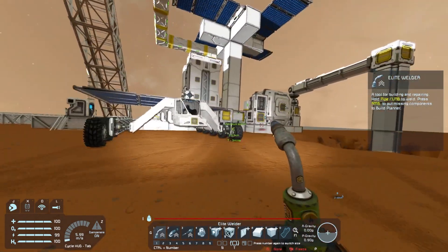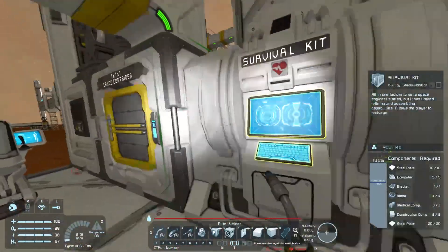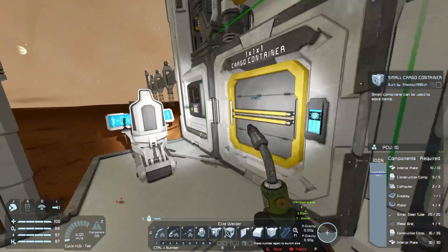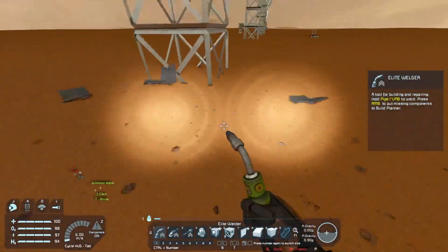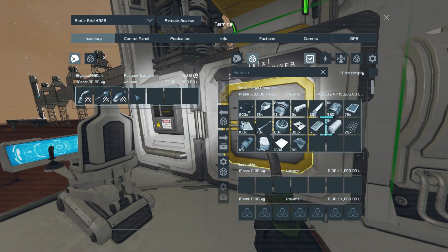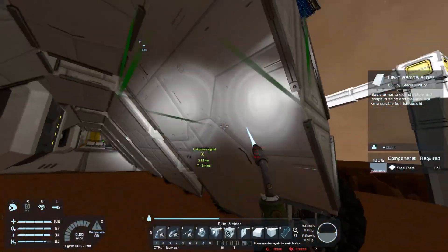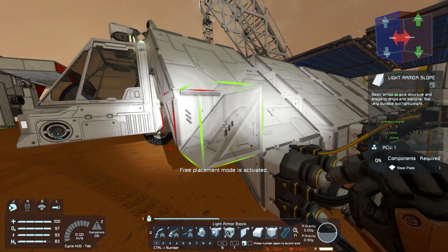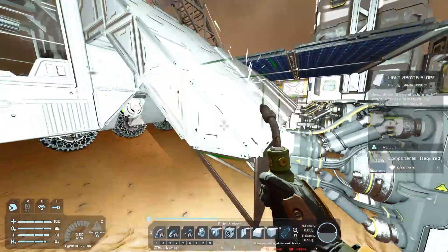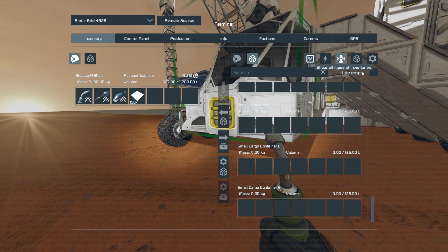Oddly enough, this part didn't get damaged but this did - I'll have to check that in a moment. Let's add some more to the refineries. We have probably about 11 to 15 tons of iron ore collected, which should give us a good amount of steel. It's good to know it's stable enough - it basically destroyed two locks and that's it, which is acceptable.